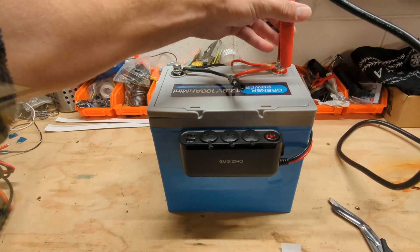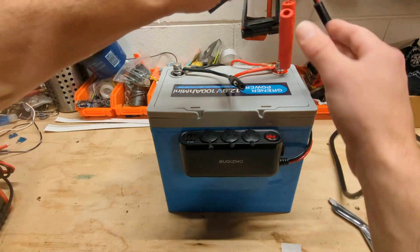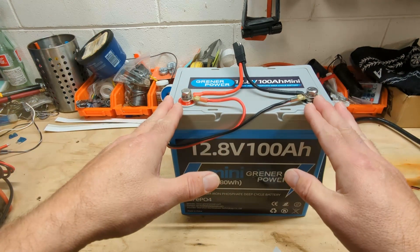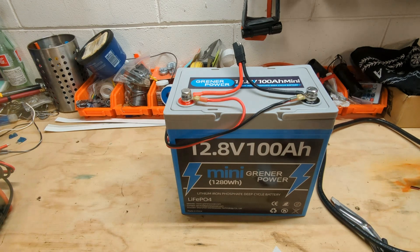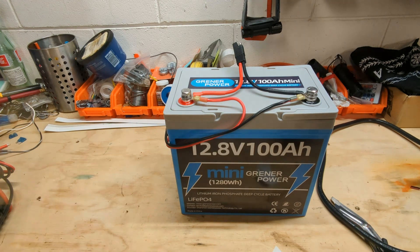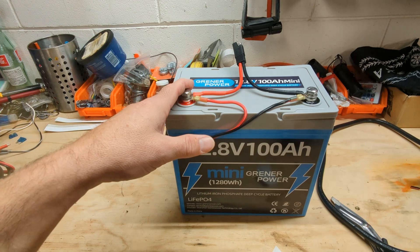What do you guys think? Let me know in the comments how I could have made this any better or different, or what you guys are doing with your 100 amp hour mini batteries. The size of these things is just awesome — tons of power. One of these is up to three car batteries in capacity, because you can use 100% of the capacity of lithium iron phosphate batteries, where lead acid and AGM you're not supposed to drain more than 50% at the most. Tons of capacity in these, the shelf life is a lot longer, and the amount of times you can power cycle and recharge is maybe 10 times more or greater. I love this technology.